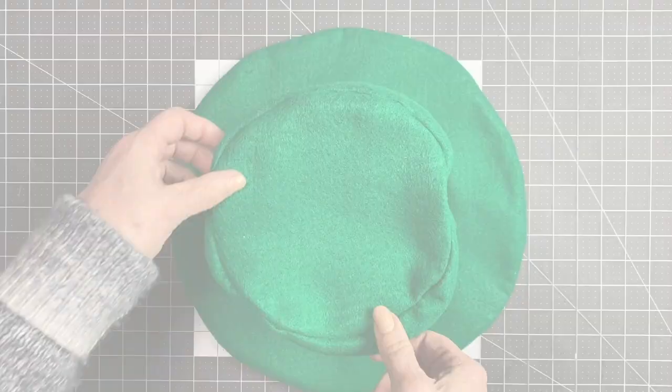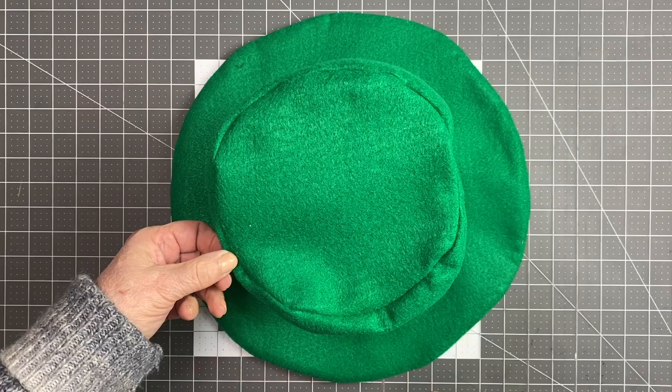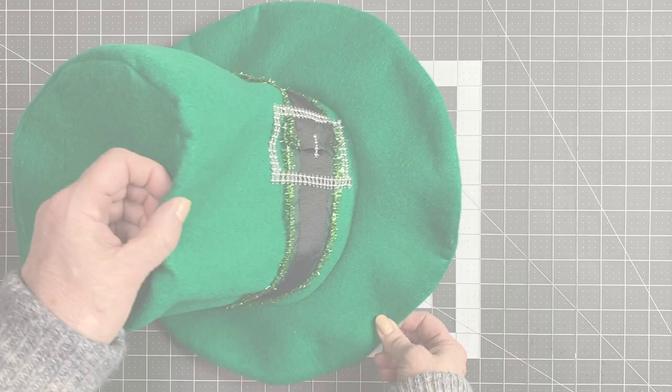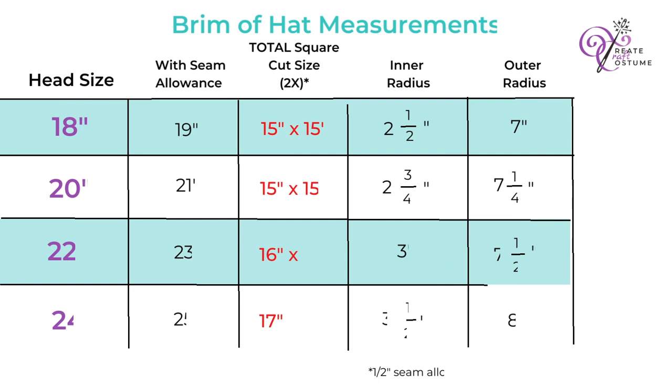The next part to cut is the top of the hat, which ends up being a circle even though we cut a square first. You need to understand the term radius — that's half of the circle — and that's how you measure the square you cut, as we'll show in the tutorial. Note that the body and top are cut once each, but the brim is cut twice and has two radius measurements: a smaller inner circle and a larger outer circle. Just make sure you're cutting the total square for your head size.